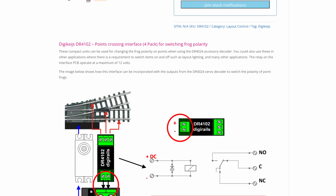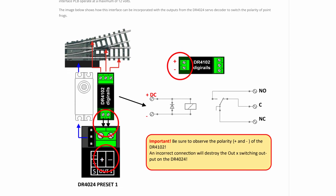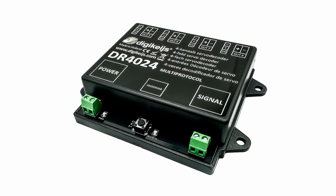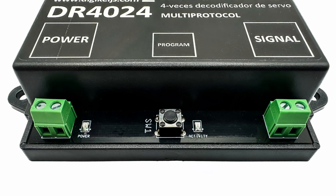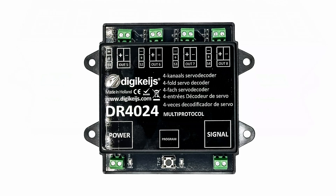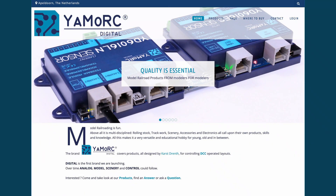Unfortunately, having now decided to go with code 55 unifrog points, this could be a problem. DigiKeys is no longer trading, so neither of these units are currently available unless you come across them second hand. While I could still use the DR4024 somewhere, unless I can find a replacement for the points crossing interface I won't be able to change the frog polarity. I'd probably only consider using it where larger locos with more pickups are circulating, where a dead frog would be less of an issue. With the demise of DigiKeys I had hoped Yamork would produce a similar servo accessory decoder, but as of yet one hasn't materialized.